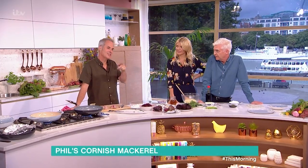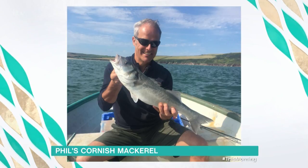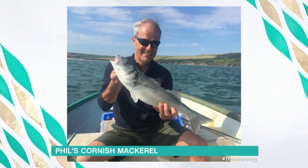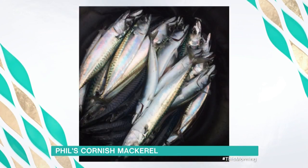Phil's back from his holidays in Cornwall and he's in the kitchen with a dish that will bring the last taste of summer to the table. So what's he cooking? Look at this — that's a bass we caught in summer, about 12 of them, that was the smallest one. We also went down to Fowey with my friend Mike Bryant and caught 40 mackerel.